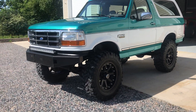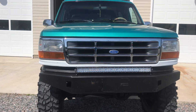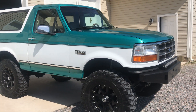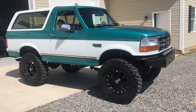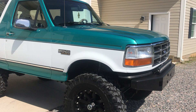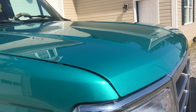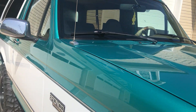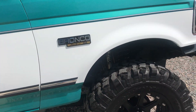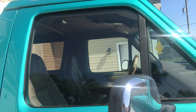This is Part 2 video on this Bronco. Hopefully the video will show the metallic and pearl that's in the paint. It sure has an extremely good luster. Looking at it you would just assume it's a standard green and white Bronco, but there is pearl in the paint that really pops in the sunlight.